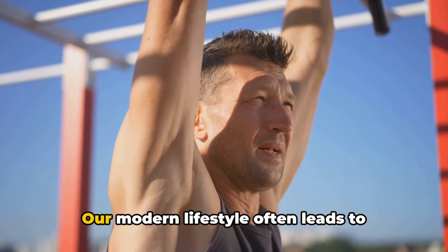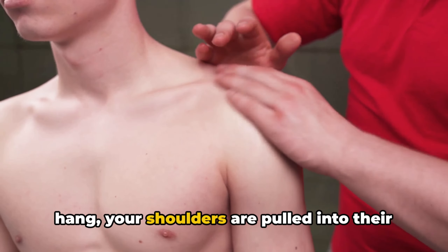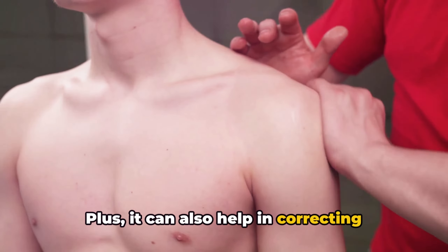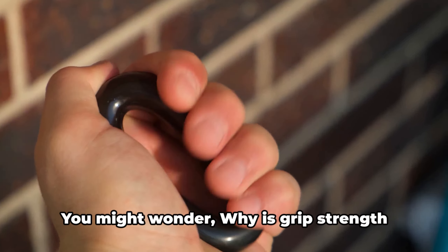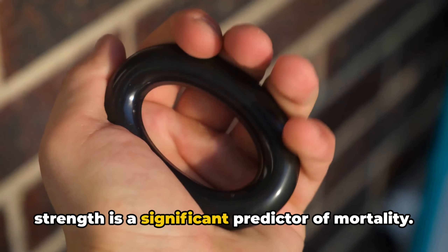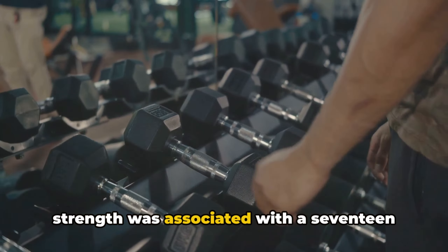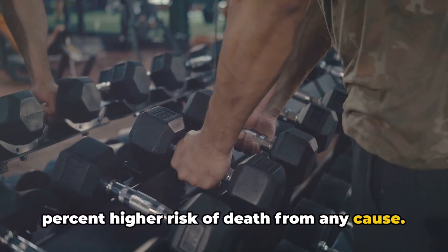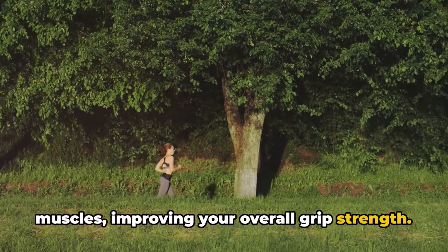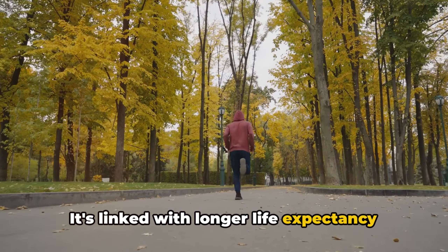On to the shoulders now. Our modern lifestyle often leads to hunched shoulders and poor posture. Hanging works wonders here too — when you hang, your shoulders are pulled into their natural position, increasing range of motion and improving mobility, and it can also help in correcting postural issues. Now let's talk about grip strength. Believe it or not, grip strength is a significant predictor of mortality. A study published in The Lancet found that every five kilogram decline in grip strength was associated with a 17% higher risk of death from any cause. When you hang, gripping the bar strengthens your hand and forearm muscles — a stronger grip is linked with longer life expectancy and better overall health.